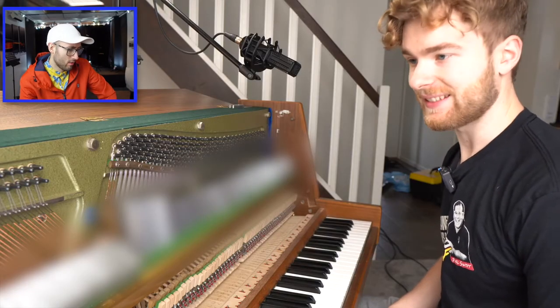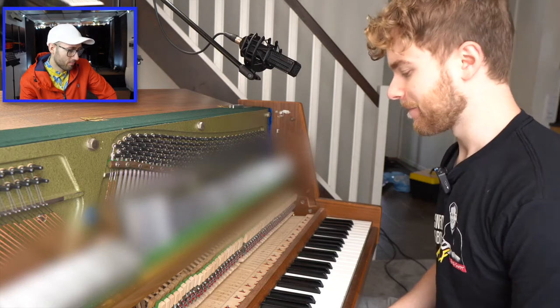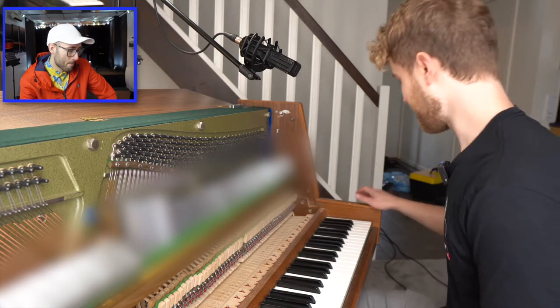I feel like what I'm really finding out is: did I just waste a good part of my life on this? So let's try it.